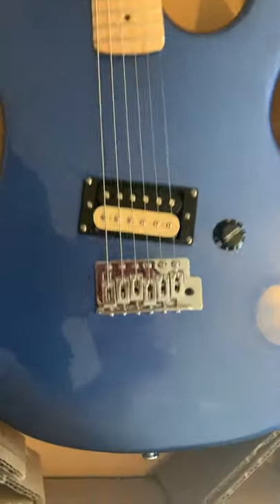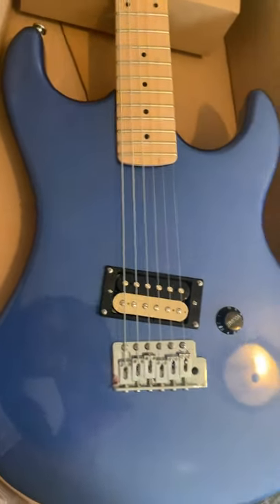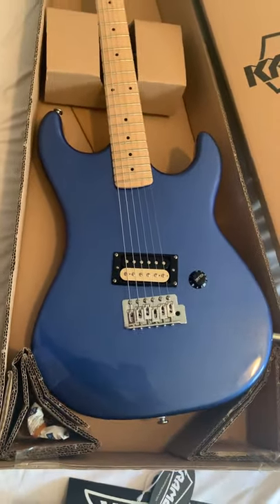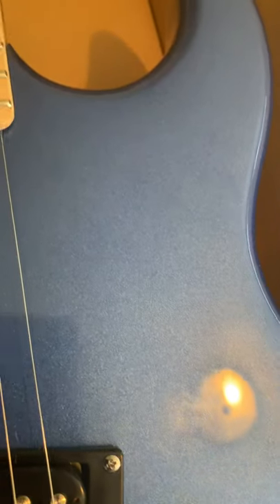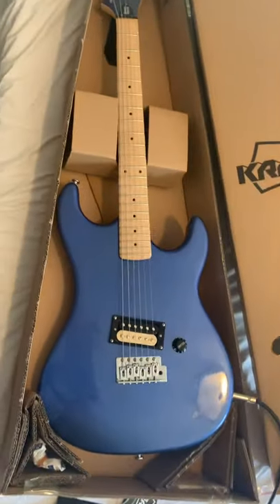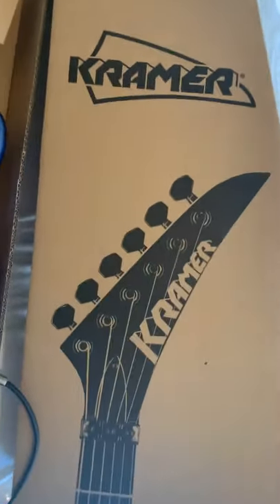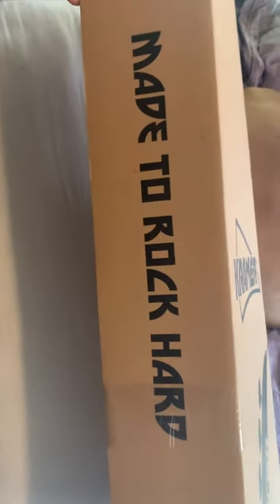That color is nice — I was very surprised when I opened it. I was assuming it was going to be like a Subaru WRX blue, but I pulled it out and it's more like a Crosstrek blue — lighter. I wasn't complaining though, it is nice. As always, rock on — because it was made to rock hard.